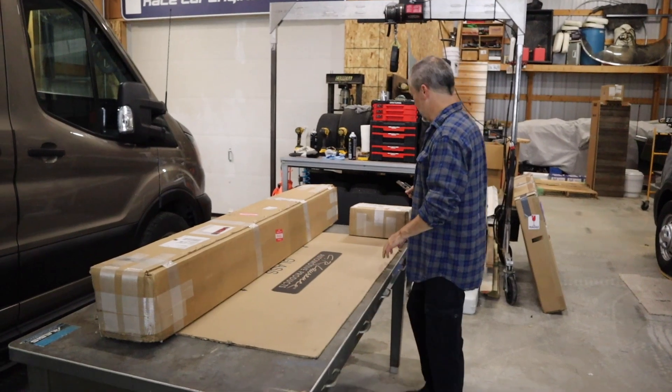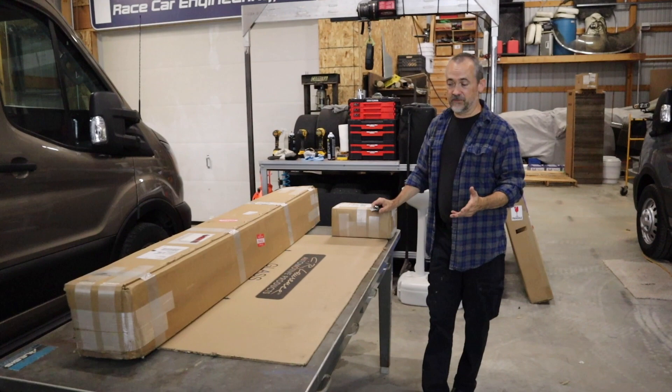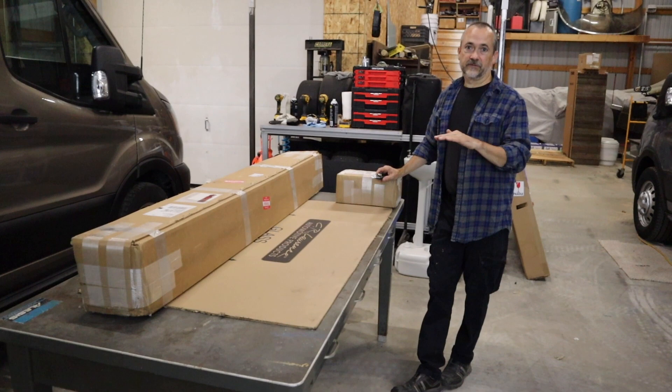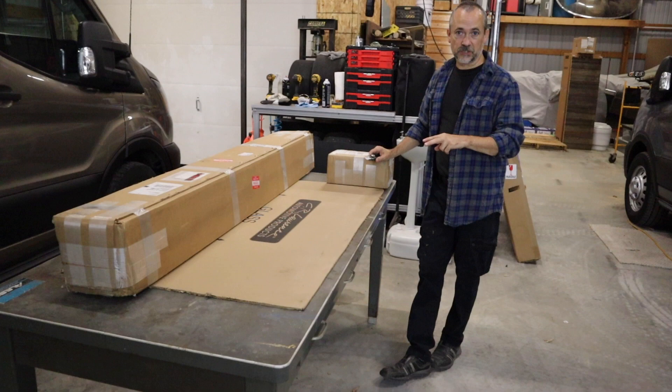All right, everyone. Day two project. We're going to do the roof rack. It's not the most necessary thing we have, but because we have to use lap sealant to seal the roof for leaks, we want to make sure we get it done before it gets too cold. Also, the roof rack gives us a platform to work off of to cut the holes in the roof for both the window vent and the air conditioner.